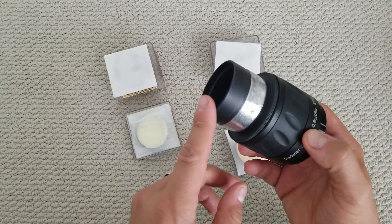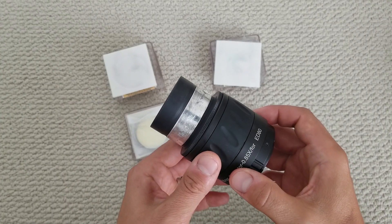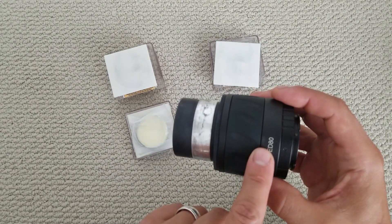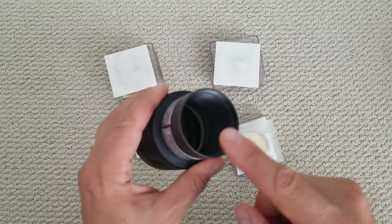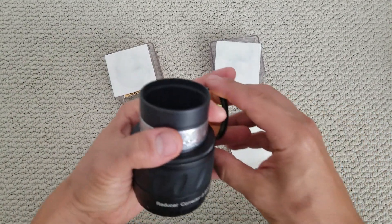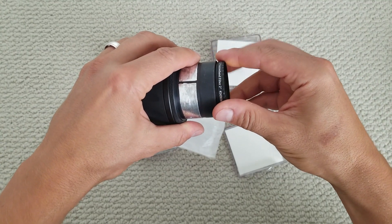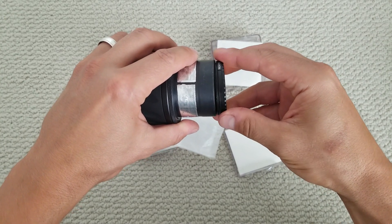What I'm going to do is take my 0.85 reducer for the ED80. This is the flow adapter because I have a GSO focuser, so I can't screw this on the same way as with the stock Orion focuser. The filter has a two-inch thread.